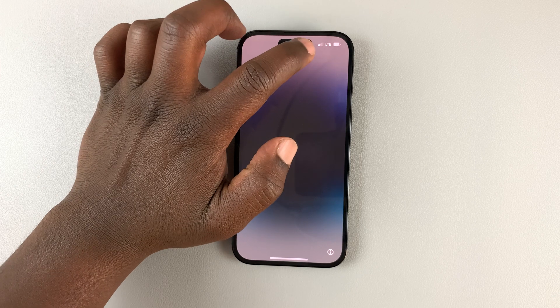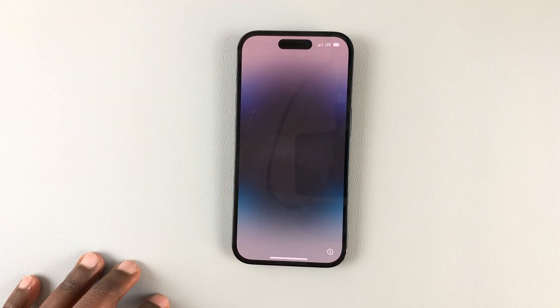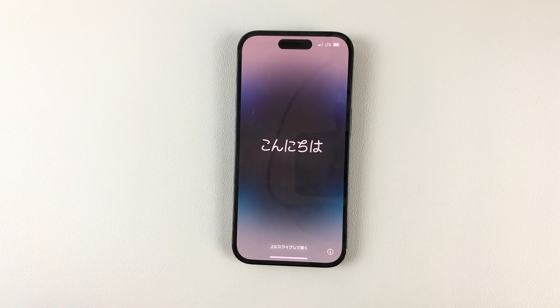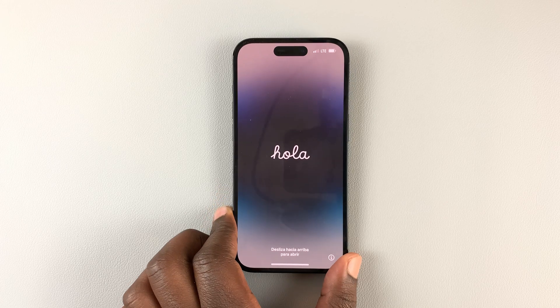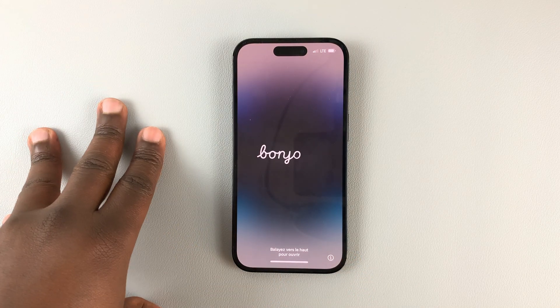As you can see, I've already popped a SIM card in there, and that's why you can see those network bars. But if you don't have a SIM card in, then you won't see those. This one has a physical SIM slot, and that's why I was able to put in a SIM card before setting up the iPhone.